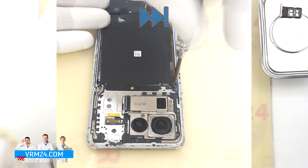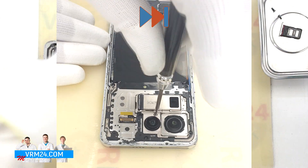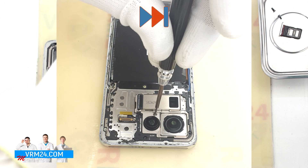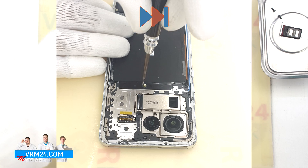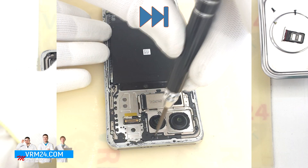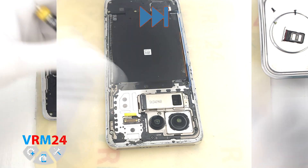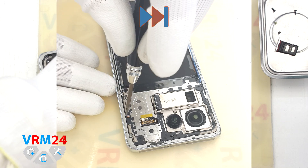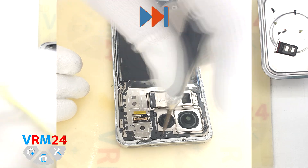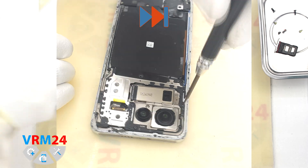After that, we need to remove the screws on the top part. For this, we use a Phillips screwdriver 1.5mm. Please note, the screws may be different in size and color, so we recommend placing them on a special surface in a certain order to avoid confusion when reassembling. The screws are also barely magnetic, so we should pay attention to this.